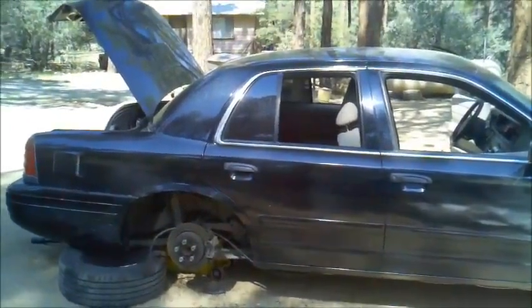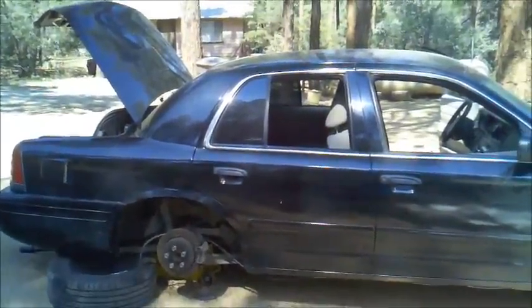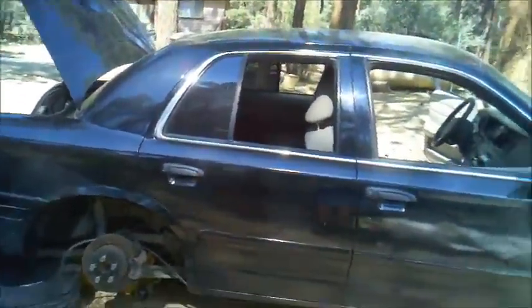Good morning. This is video three of our series — the 2007 Crown Victoria. This is our H2Go Now 2007 Crown Victoria. Basically, let me show you where we're at.